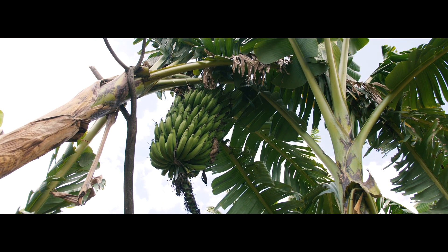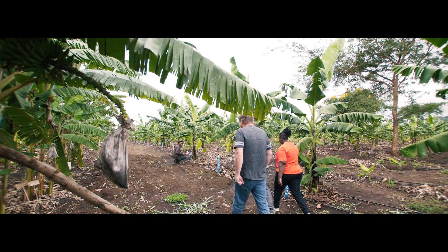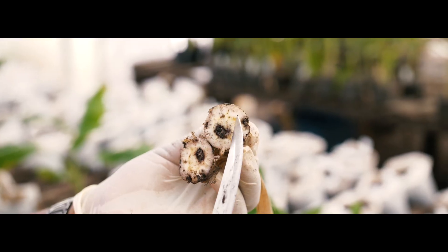Banana growers in Tanzania face a number of serious challenges. Probably the most important of these are those posed by Fusarium, Black Sigatoka, a number of nematodes, and weevil virus issues. These problems can reduce the yields of bananas by almost 90 percent, therefore they're a serious threat to food security in the region.